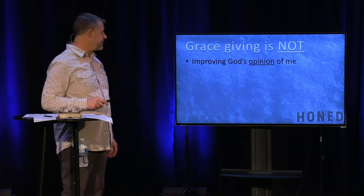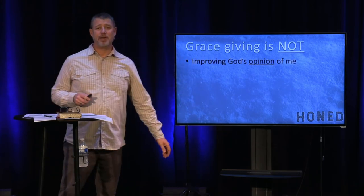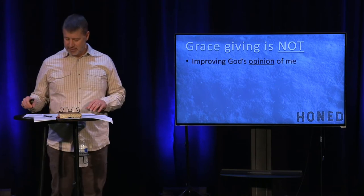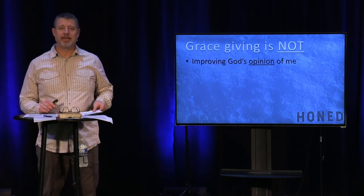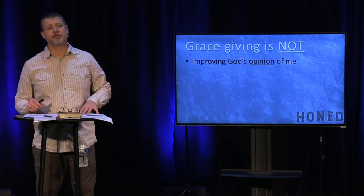The third thing grace giving is not: it's not to improve God's opinion of me. That's manipulative giving — 'God, I'm going to give hundreds of dollars with the hope that you will find favor in me,' or trying to earn salvation into heaven by being generous. That's manipulative, and that is not what God's heart is.